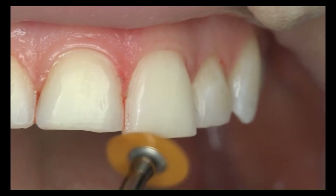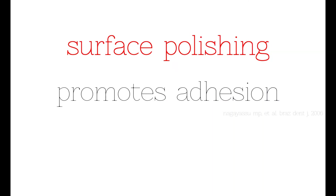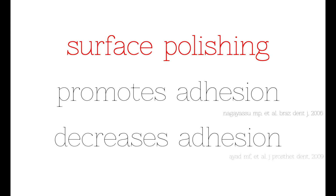It is known that surface polishing for adhesive cementation causes heat increase. Some studies reported that polished surfaces facilitated adhesion while others reported the opposite. Therefore, in order not to take a risk for heat increase, carbide burs capable of making smooth preparations instead of surface polishing can be preferred.